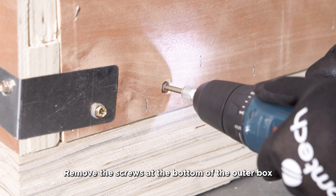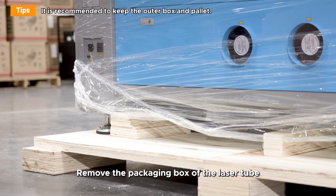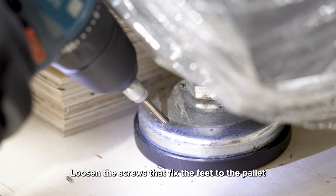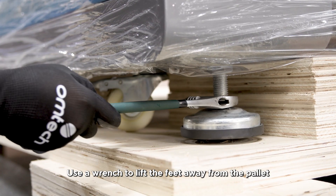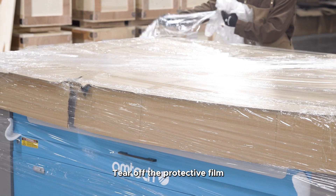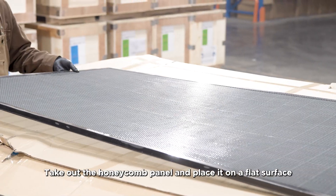Remove the screws at the bottom of the outer box and lift the outer box. Remove the packaging box of the laser tube. Loosen the screws that fix the feet to the pallet, then use a wrench to lift the feet away from the pallet. Tear off the protective film, take out the honeycomb panel, and place it on a flat surface.